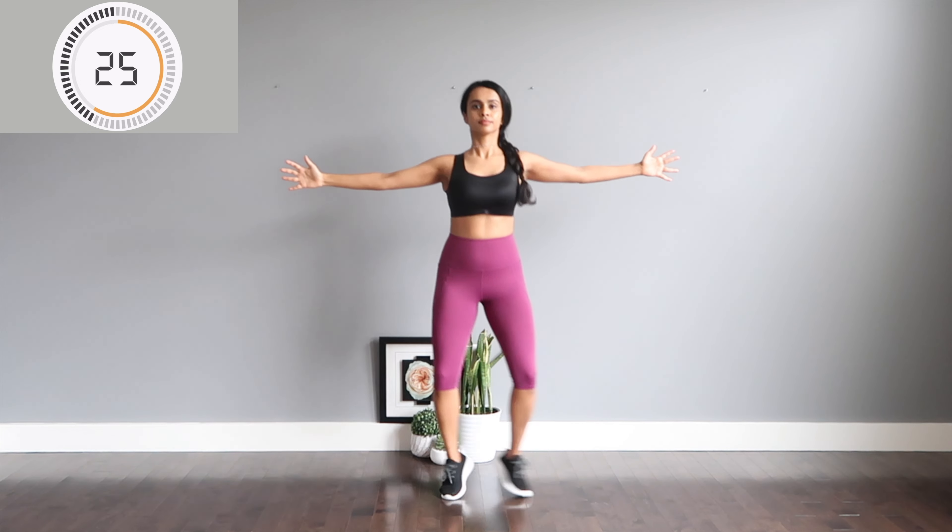Beautiful total body workout here — arms, legs, shoulders, back, core as you crunch.